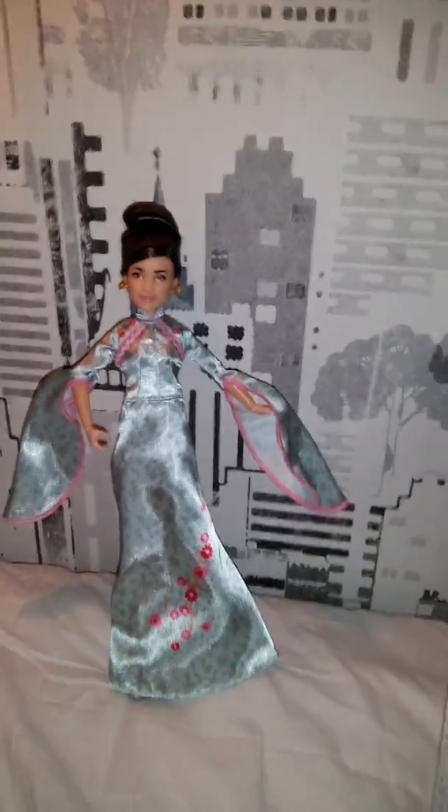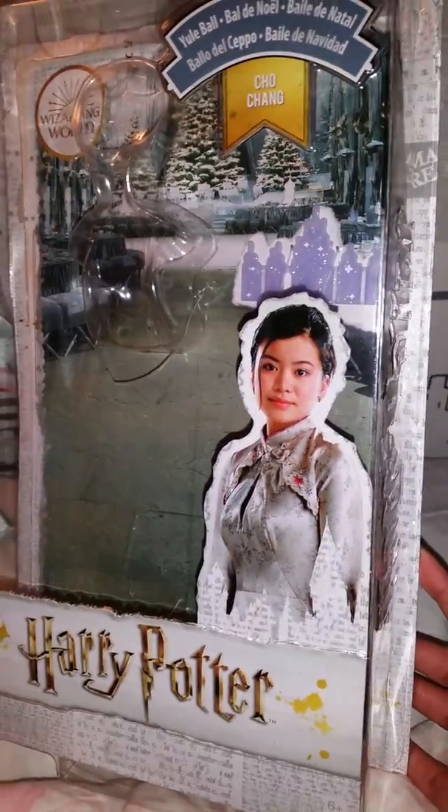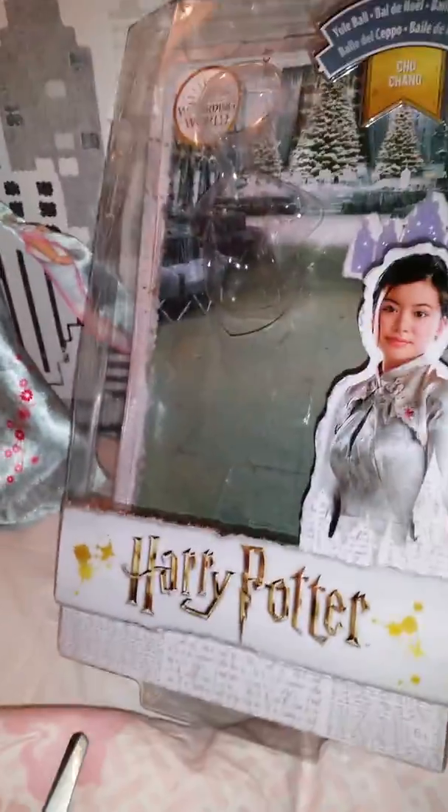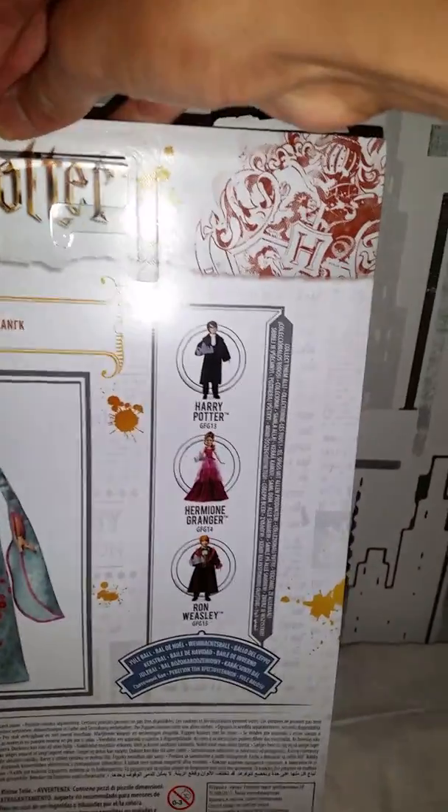Shu Shang is out of the box and she looks so beautiful against this gray background. Look at the box background inside — it looks like the garden or outside of Hogwarts. It also comes with a little invitation. Here's a picture of the actress who played her in the movies, and the doll looks very accurate to her — so beautiful. The back of the box shows the picture of the doll, and it also shows the other dolls you can get with the Yule Ball clothes.